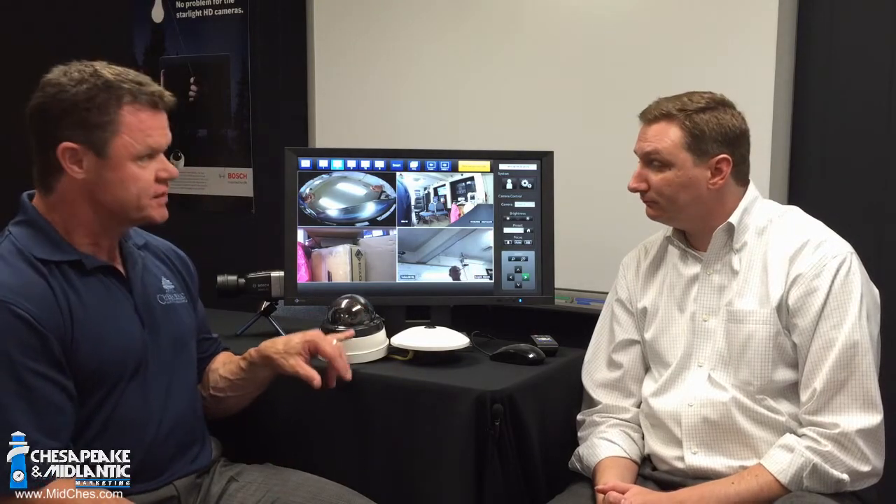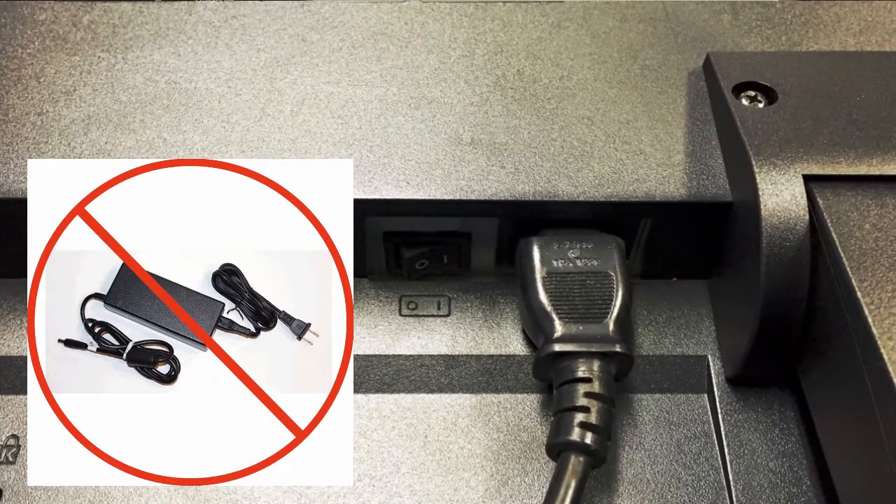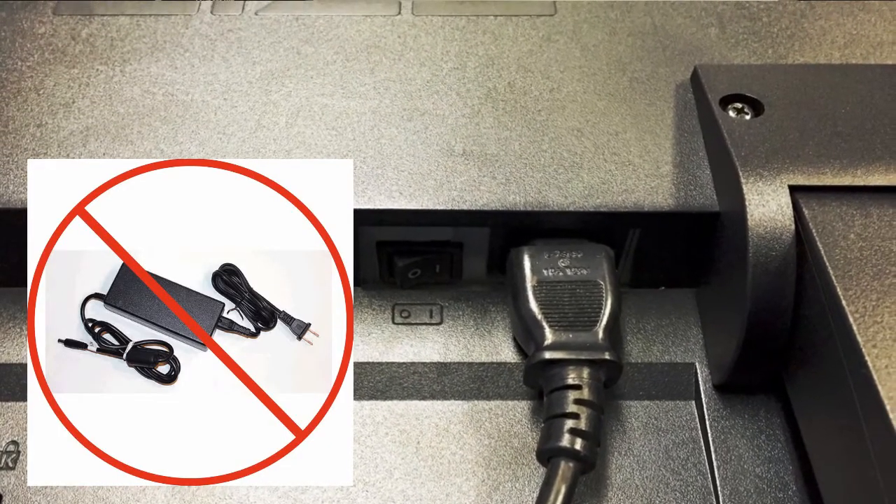So all I have connected here is just the network connection to this monitor? That's it — and the power connection. There's a pretty unique feature with the power connection also: the power supply is actually all inside the monitor. There's no extra brick power supply. So literally, it's just from the wall to the monitor.